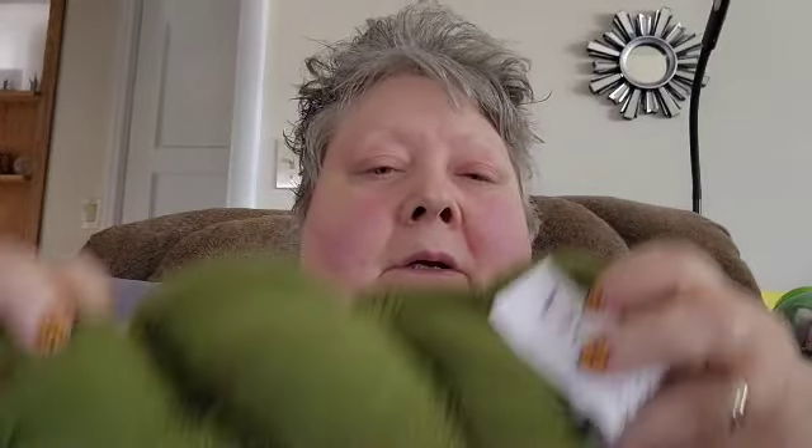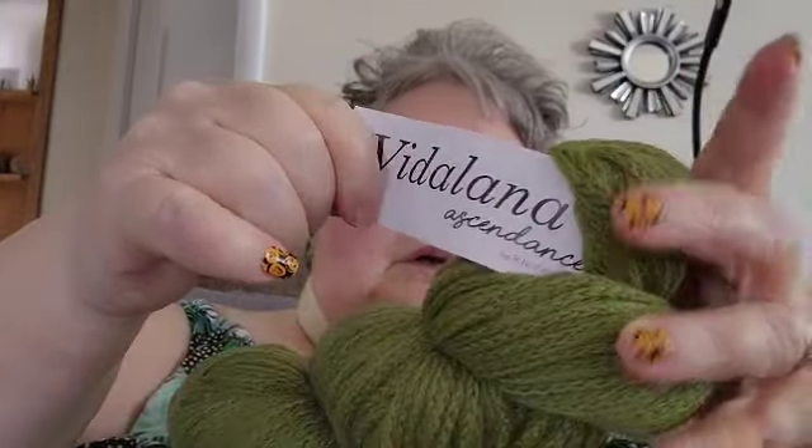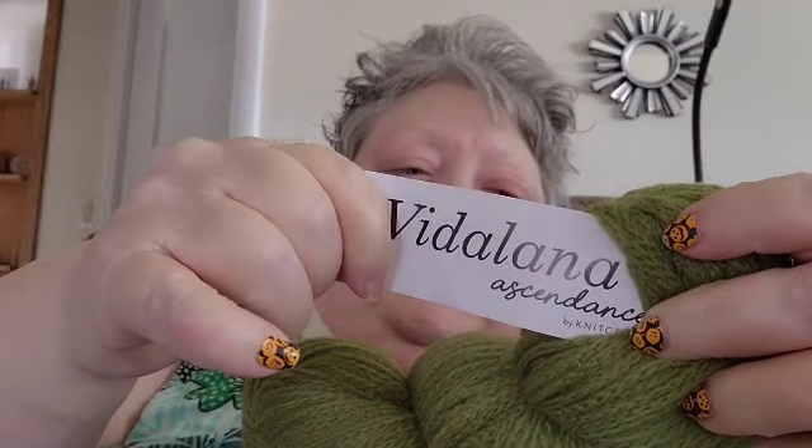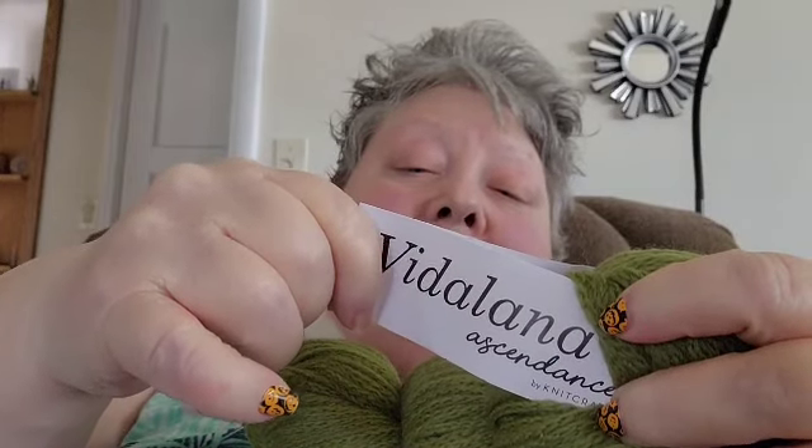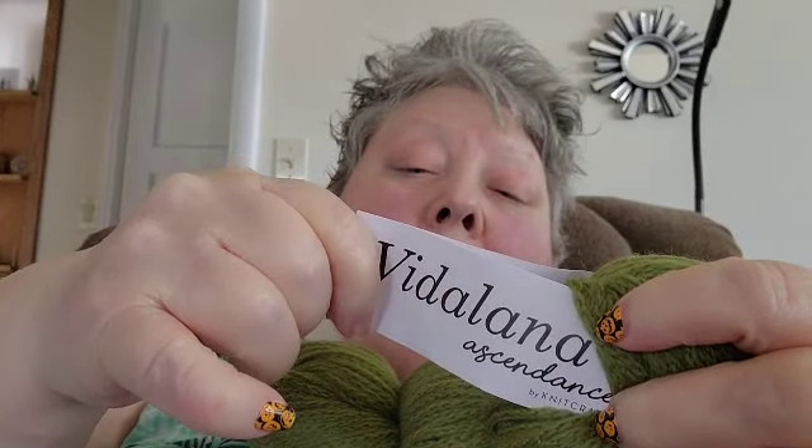I'm also giving away two of these — they're from Knit Crate and this is called Fatigue Green. It's 100% Peruvian Highland Wool and is considered a sport weight. I just love this color green because it reminds me of my birthstone color.